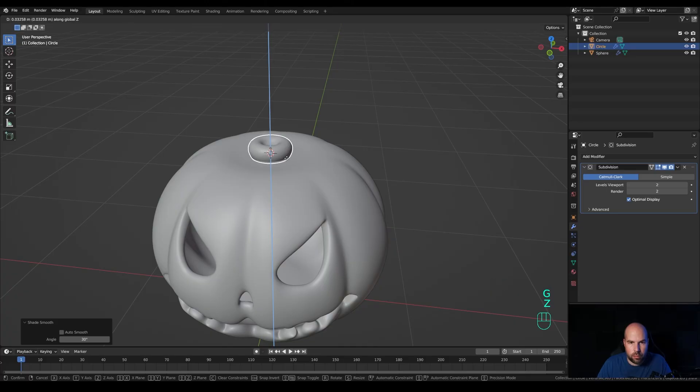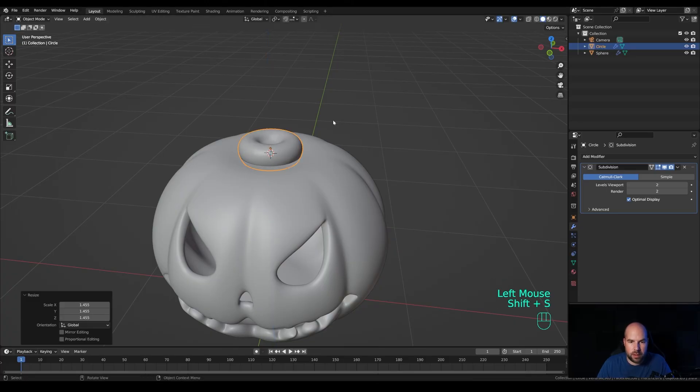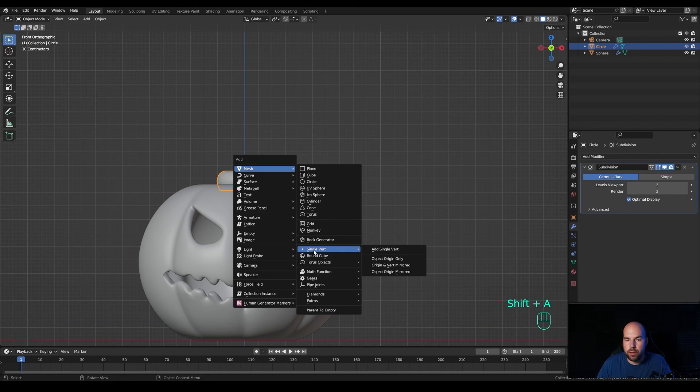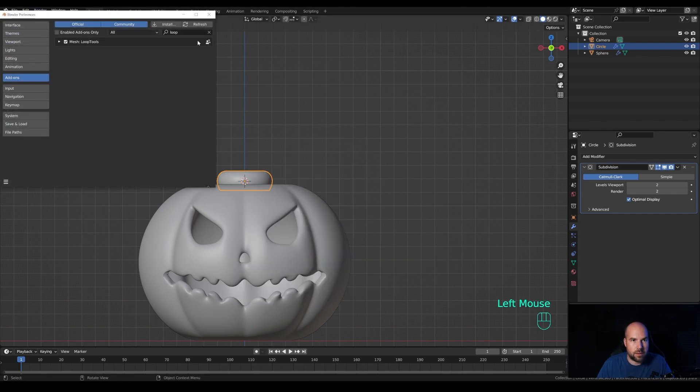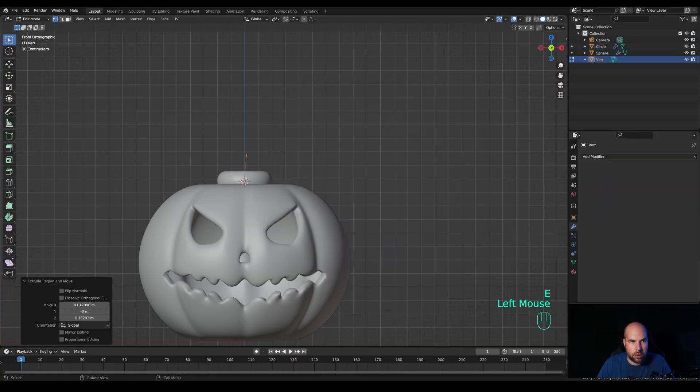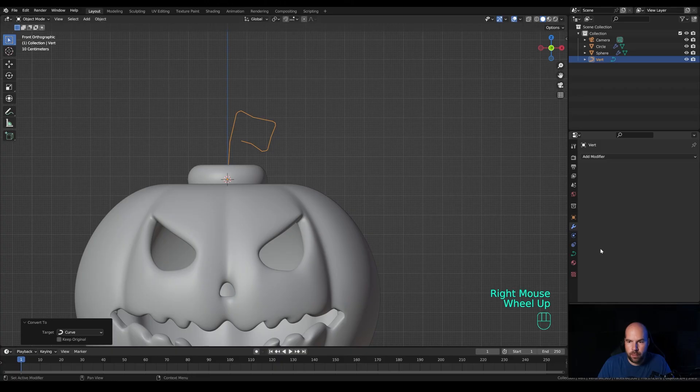Ctrl+2 adds the subdivision modifier shortcut. Disable X-ray, right-click and Shade Smooth. Push it up and maybe make it a little larger. Hold Shift+S to snap cursor to selected. Look from the front, press Shift+A and add a mesh Single Vert. If you don't see this option, go to Edit > Preferences > Add-ons, search 'extra', and enable Add Mesh Extra Objects. Press E to extrude in vertex select mode and extrude the stem shape — small extrusions, at least two for each corner.